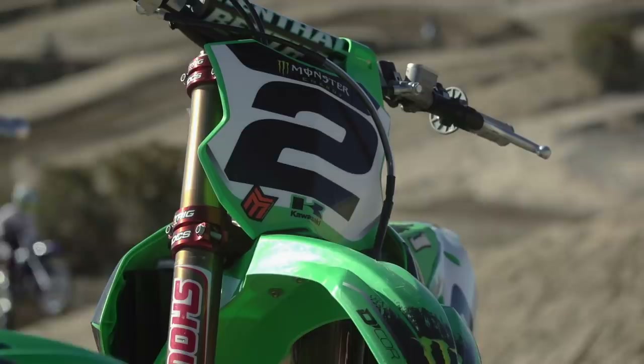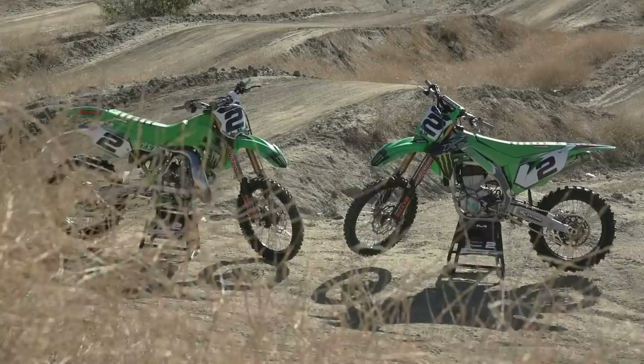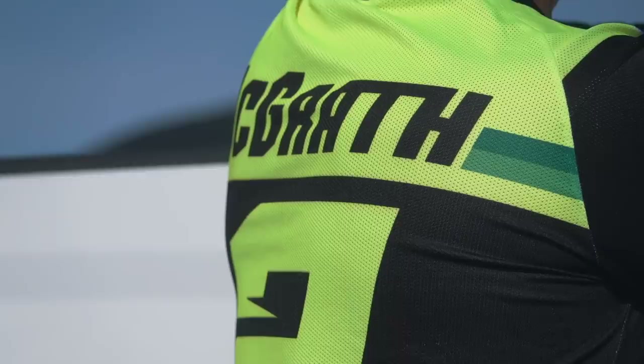Obviously ride the 450 quite a lot. Haven't ridden the KX 500 since Mammoth but I'm really looking forward to it. Got the new Xtrig 22 offset clamps — stoked on that. So the 500 should be a lot of fun today and we're gonna see how they compare.